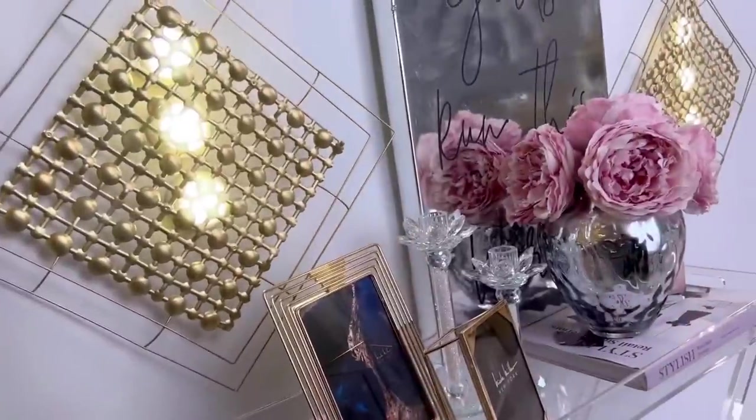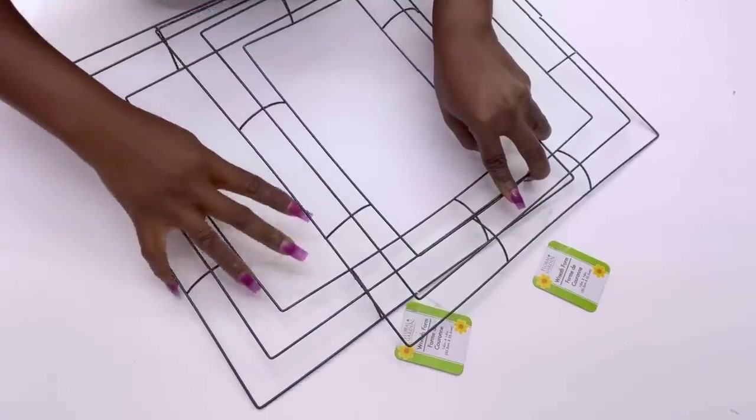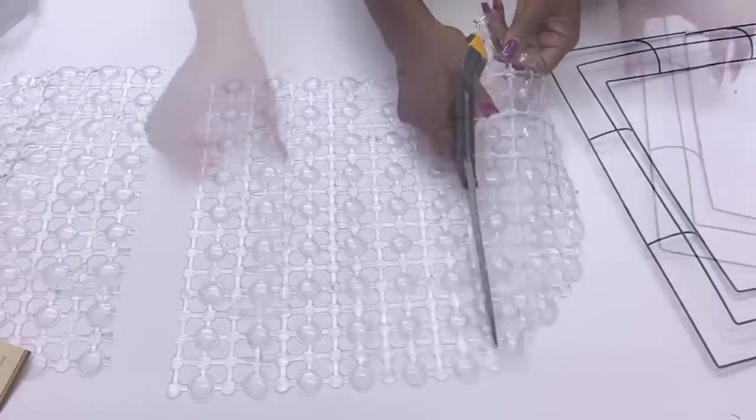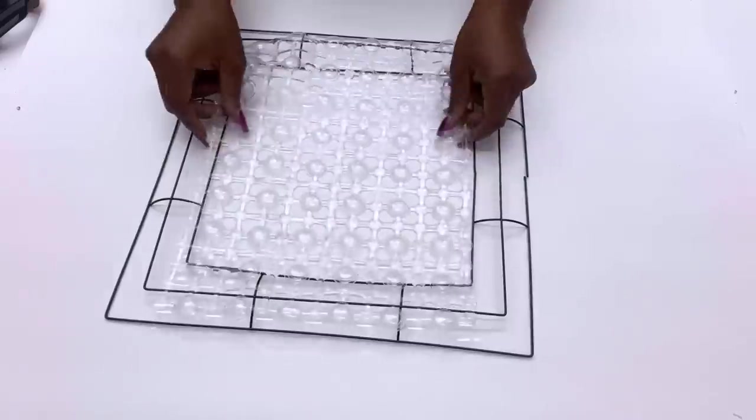With this you have a decorative and functional piece on the wall. For the second DIY I'm going to use what I already have on the wall, repeating the same steps as I did for the first DIY, and then I made four.